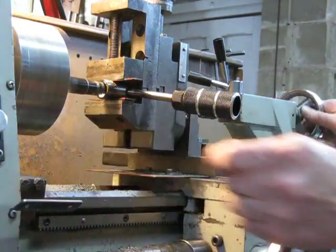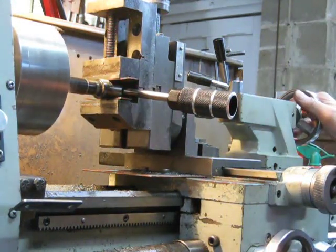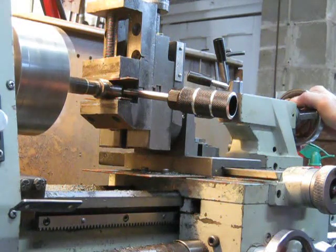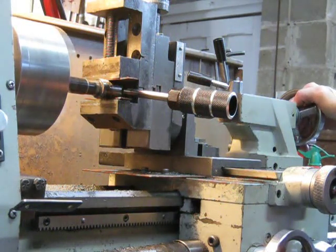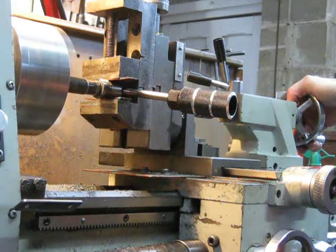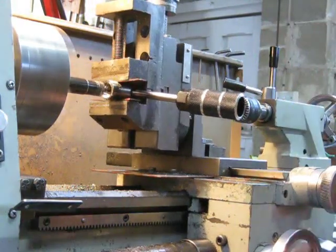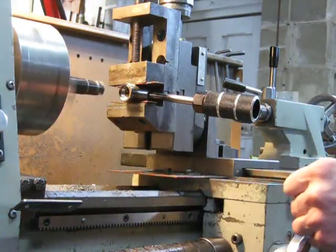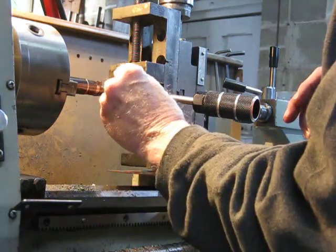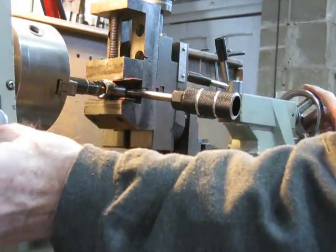We'll fire up the lathe and we'll go in and just take a little bit more out of this. I should be spinning a bit faster, but at the end of the dial — let's go in and just take a little bit more out. I'm a bit worn out, so I'm just doing a quick and dirty on this one. You can see how the principle works, and that's the way to do it.